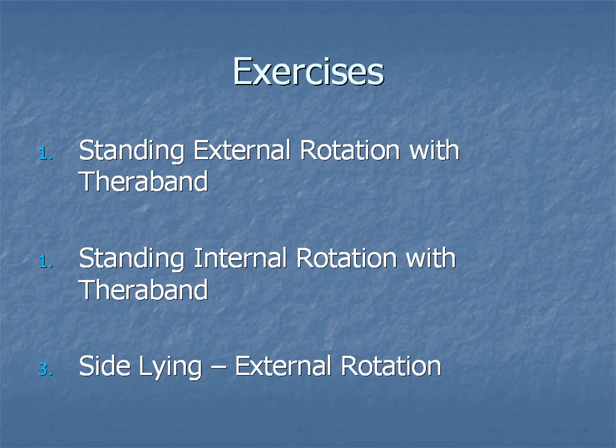Thirdly, let's look at sidelying external rotation. The key with this one is to have the elbow and the shoulder in the same plane — the same line on the side of your body. You only need to do small motions, and sometimes you may need to gently squeeze your shoulder blades together to feel it in the right spot. You'll be surprised — you don't need a heavy weight to get a good workout for these muscles.